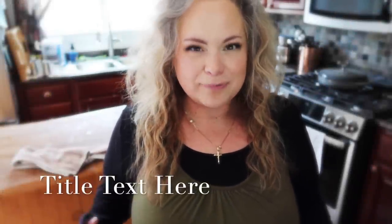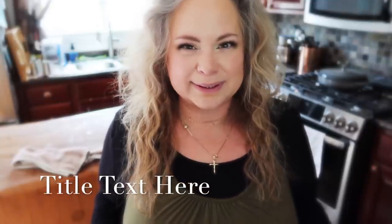Hi guys, welcome back to the Needy Homesteader channel and day five of our sourdough starter series, but I have to add a little disclaimer.